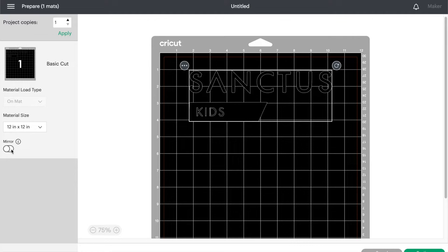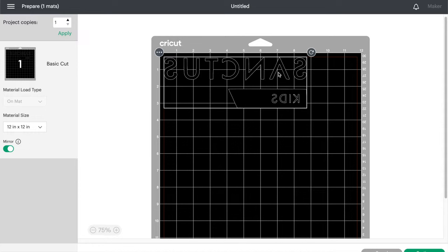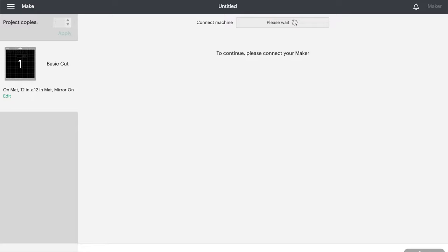A very important step whenever you're using heat transfer vinyl is to turn on the mirror toggle in the left toolbar, which will flip your design. This is because we will be cutting on the underside of the design that will be laid flat against the shirt when we iron it on. Hit continue,